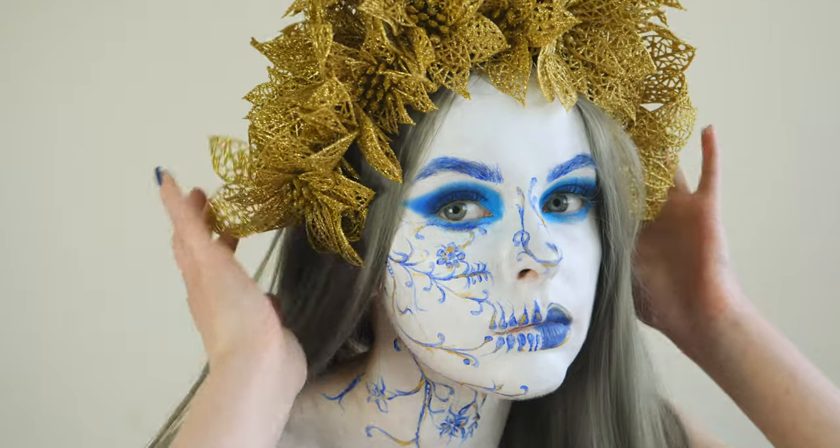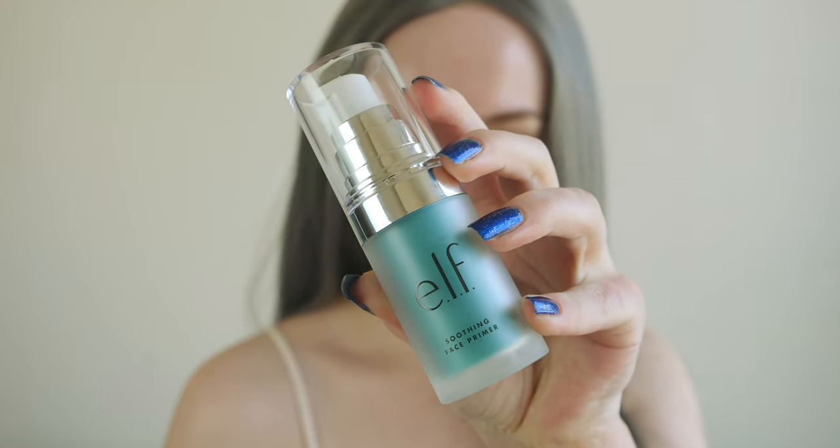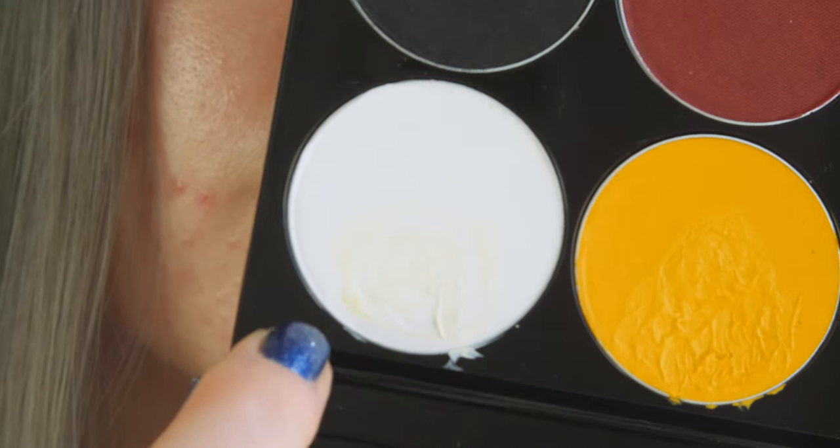So firstly we're going to start off with the ELF soothing face primer. I have pink undertone skin, if you haven't noticed already, and I find that this primer helps disguise all those problem areas. Skipping straight to the face paints, I'm taking my Meron Paradise palette and using the white color.